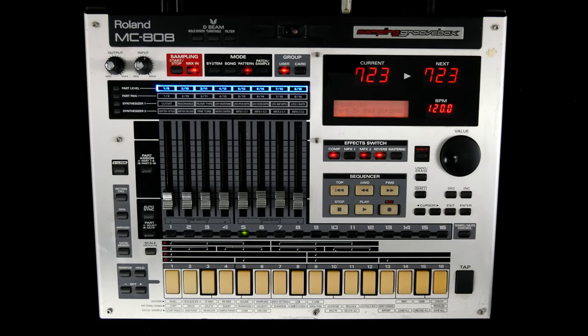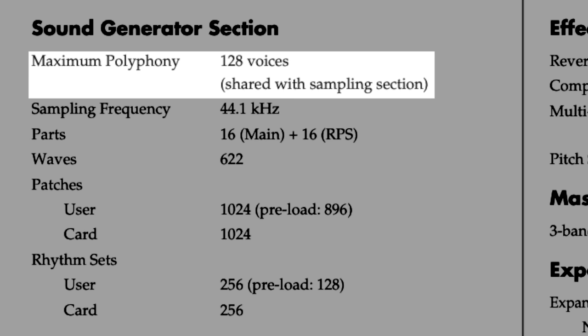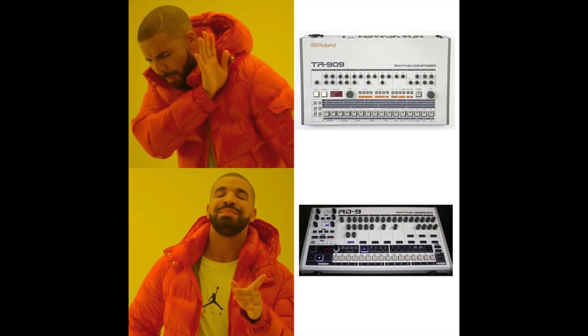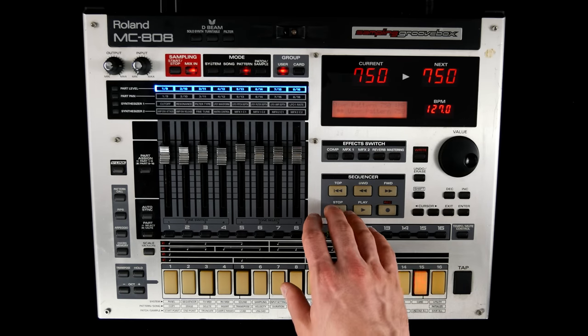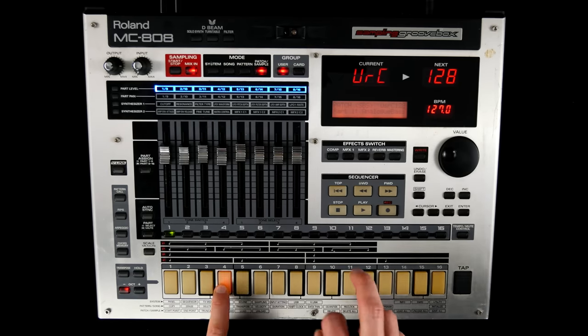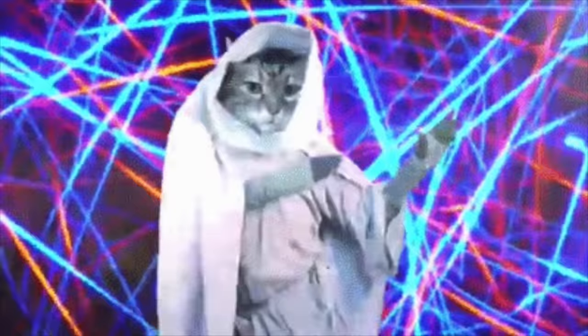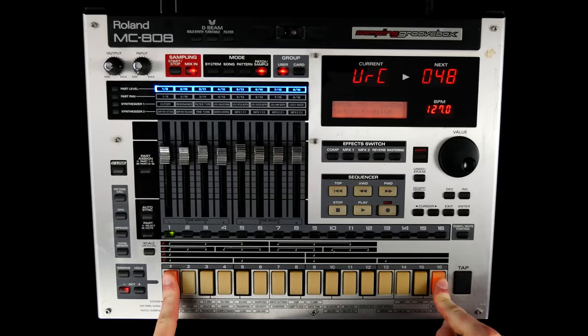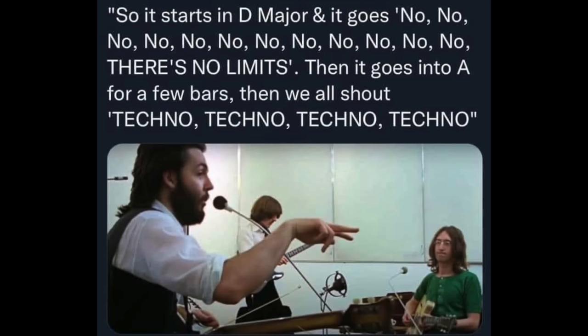The sample-based sound generator got a serious makeover. 128 voices of polyphony are more than enough for 16 tracks of classic drums, deep basses, Rolandian strings, and many, many rave sounds.